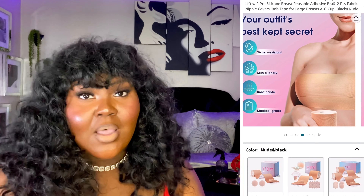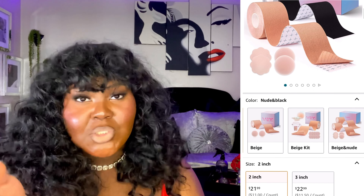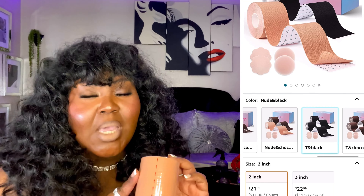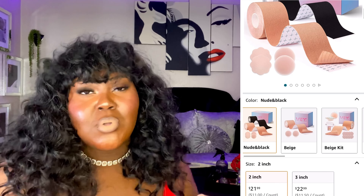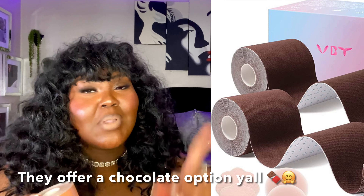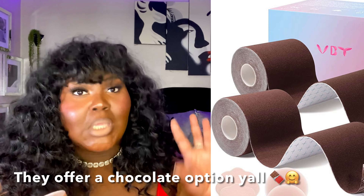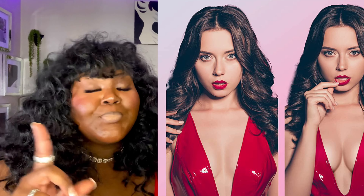I definitely love the packaging — you may have seen the unboxing. I love that you get two colors with this boob tape. However, one of the colors is black, which I have on today, and I wish they had a mocha color option. I'm not sure if they have that on the site, but they are available on Amazon, so I'll drop their storefront link down below.